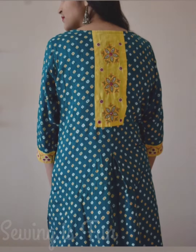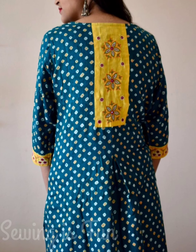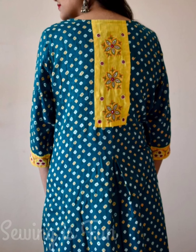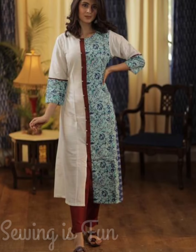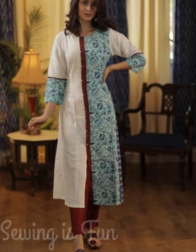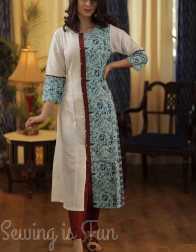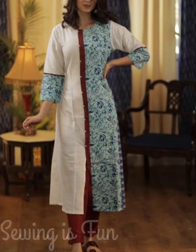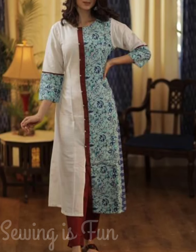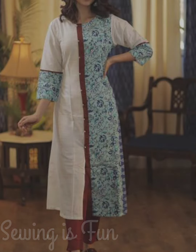With your bandhej print saree, you can make this type of straight kurti and decorate it with the pallu fabric by making a strip from that fabric and adding it at the back of your kurti and at the sleeves end. You can also create a half-half kurti or panel kurti from different saree patterns. If you have two different color sarees, you can mix and match them with a single strip in the middle of your kurti and attach the same prints at the sleeves end. You can decorate that kurti with buttons and make a front button kurti too.